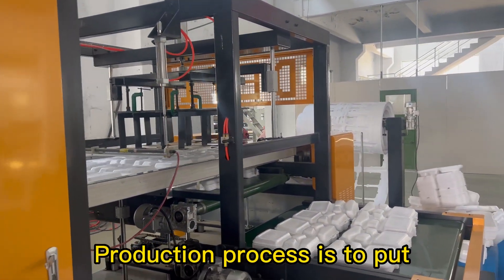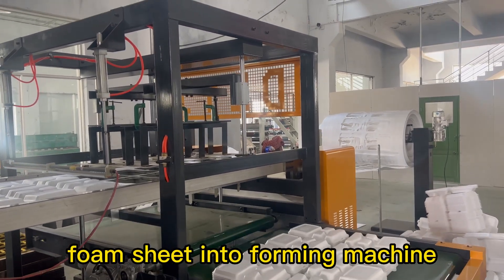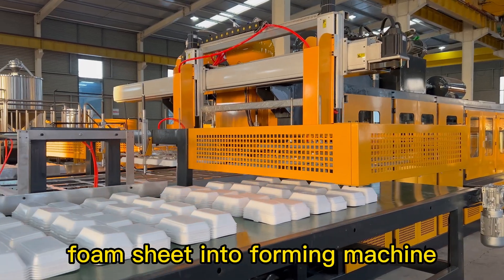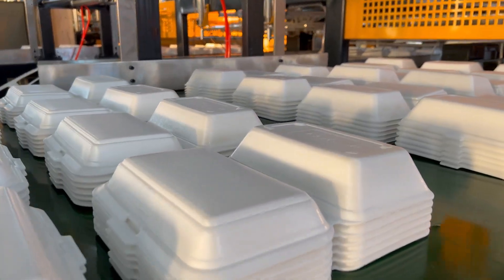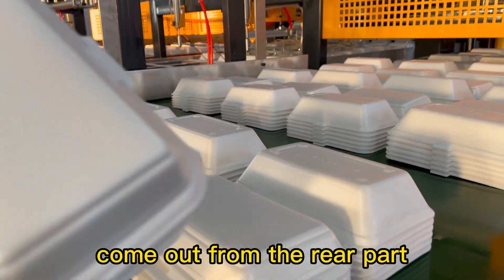The production process is to put foam sheet into the forming machine, and the product and wastage wheel come out from the rear part. It is a simple process.